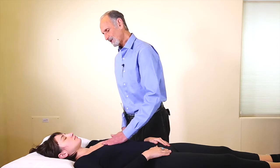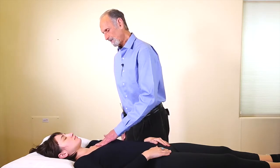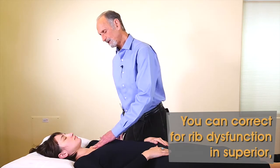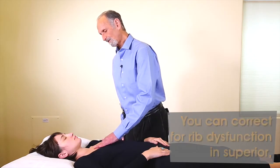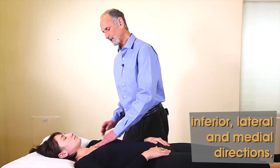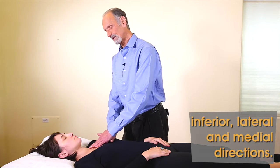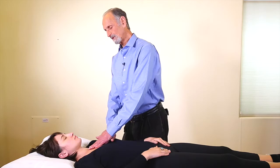Now if there's a more severe problem, the ribs can be mobilized up, down, and in and out. That especially occurs with the clavicle, but occurs with these ribs as well. So I can feel that this rib here is too far medial, so I'm going to pull it from medial to lateral, hold it, and again, with respiration, I can move it medial to lateral.